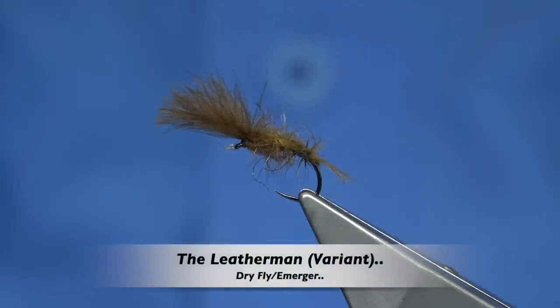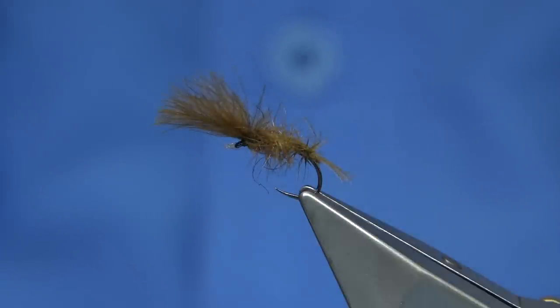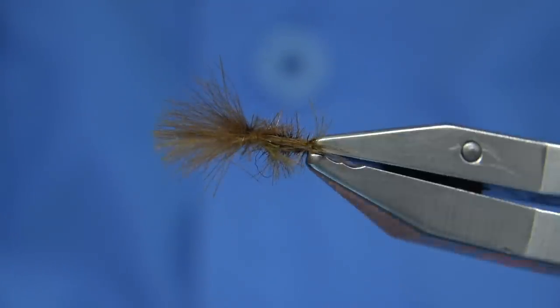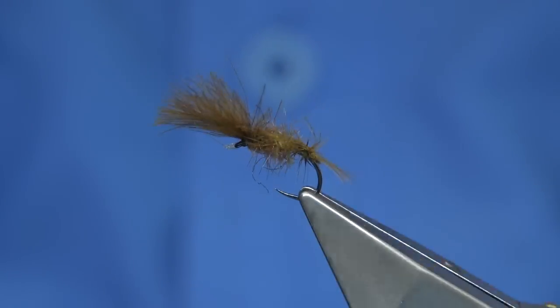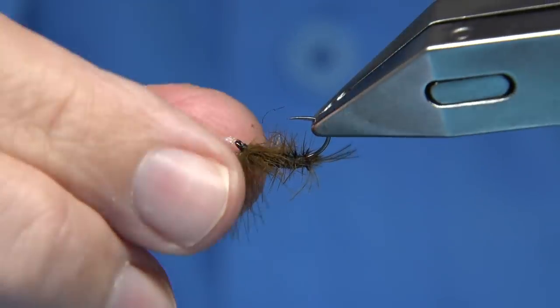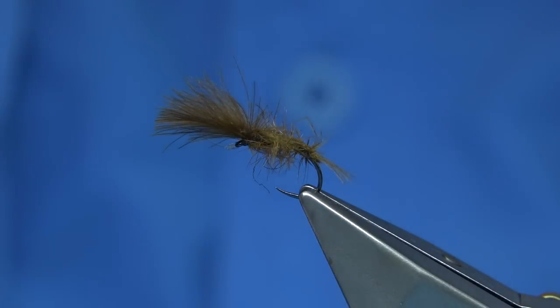Hi everyone. In the vice you can see this is a fly called the Leatherman. It's a variant of the original Leatherman, which was originally tied by a gentleman from Norway. I saw the original tying on YouTube and I liked the pattern, so I tied a slight variant of it because it's very beetle-like. As you can see it's a bit rough looking — there's some nylon still on it because I was fishing it just recently in Loch Dune, and this was the fly I caught all my fish on, so I was really glad I tied some.